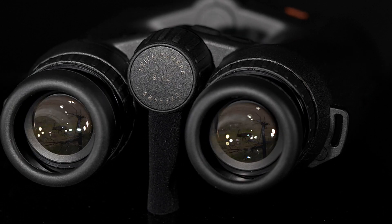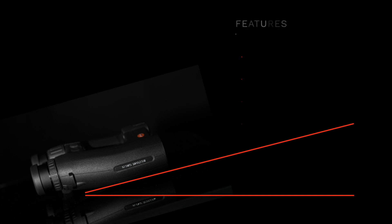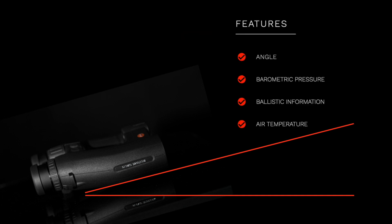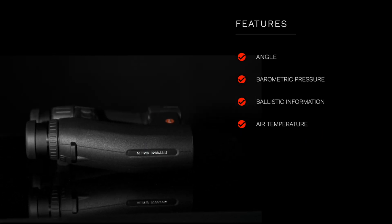When using the Geovid in the field, after activating the measurement button, you are always shown the linear distance first, followed by any data you set up in the menu. The Geovid takes into account the angle of the target, station air pressure, ambient temperature, and your specific ballistic information stored in the Geovid.